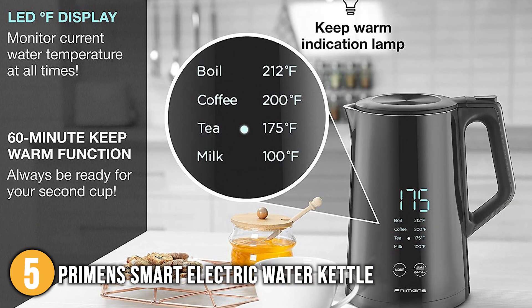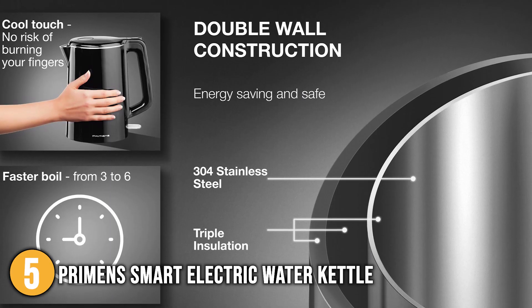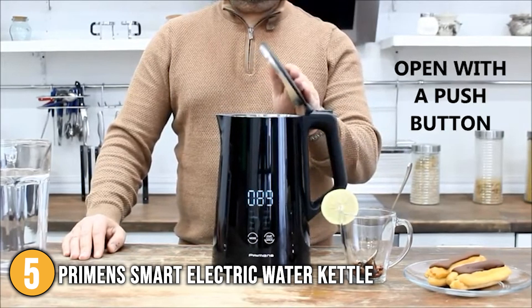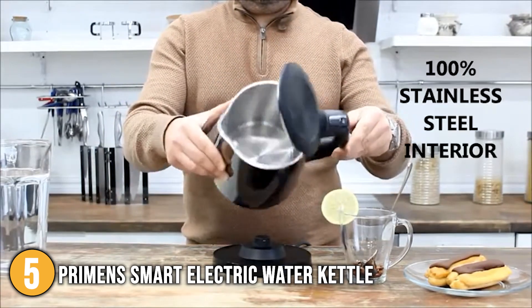Primen's electric kettles were created using the most up-to-date quality requirements. With features such as the 100% stainless steel interior, 360-degree cord base, cool-touch exterior, temperature presets, keep warm function, and overheat and boil-dry protection, our team felt that this product deserves to be at number 5 on our list.